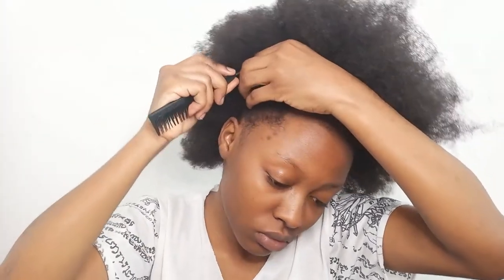Hey guys, welcome back to my channel! If you're new, my name is Hannah. Today I'm going to be doing a twisted bantu knot on my short — or medium-short — hair. I haven't done this in about five years, and even then it was always a fail, so I'm really hoping it comes out nice.